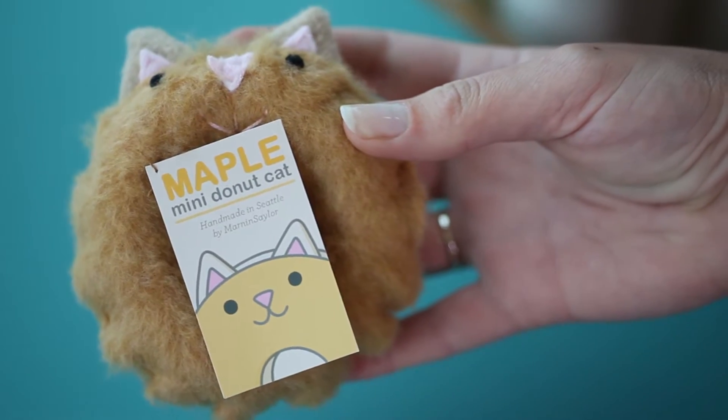The Mini Donut Cat is one of our most popular toys. They're the pocket-sized version of the original Donut Cats. So get ready, it's time to go behind the scenes.